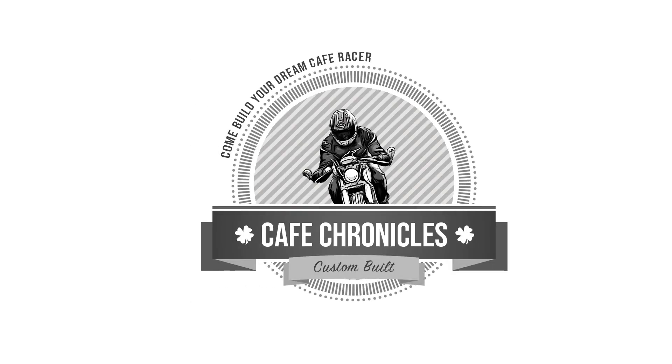If you'd like to support the channel, you can pick up t-shirts on cafechronicles.ca. We'd be very grateful, and a big thank you to everybody who's bought t-shirts already — it really helps us buy little odds and ends, paint, and little bits and pieces. So thank you. Until next week, stay safe.